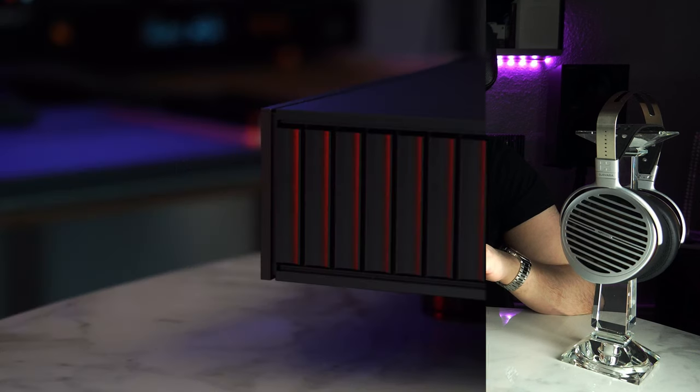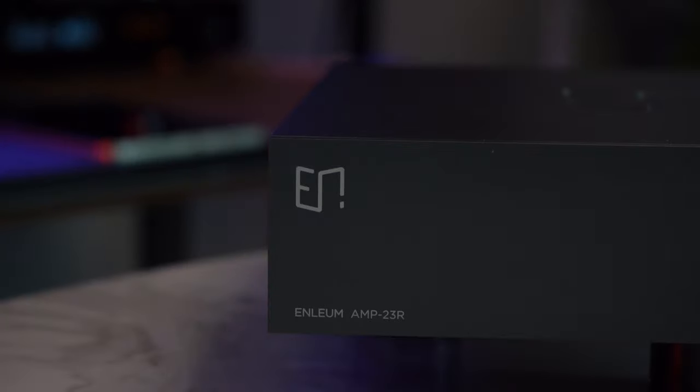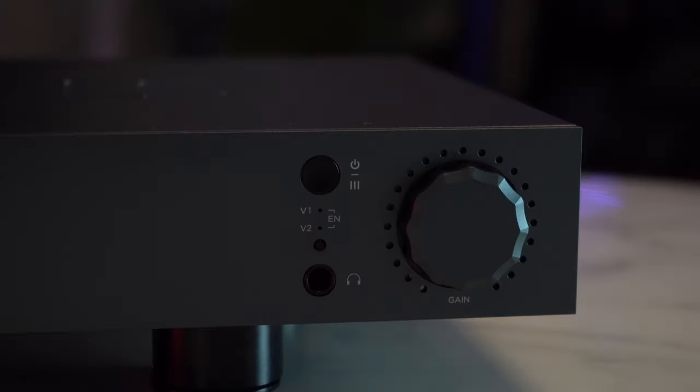Sub-bass? Mid-bass? Upper-bass? Forward, forced, forceful, attacking, visceral, tactility? Yes, yes, yes. Are you missing anything? No. So what's the problem? My problem with this amplifier is the mid-range.